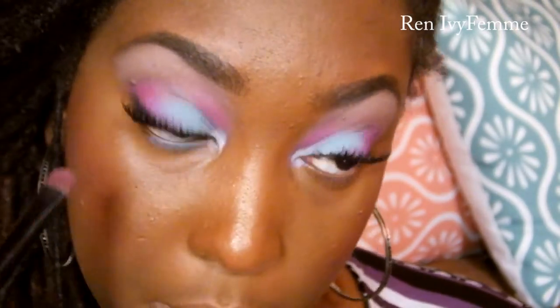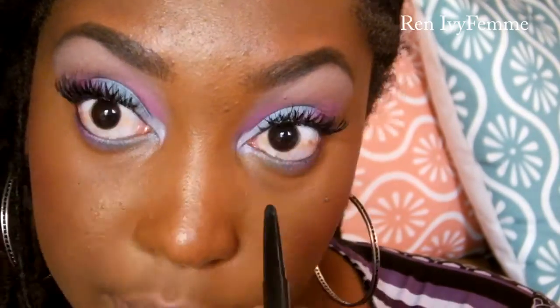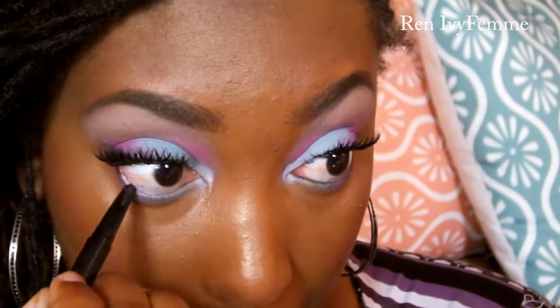So then I zoomed in a little bit closer and I decided to work on my lower lash line. I just used the same colors that I had used on my top lid — the blue on the inner corner, and then a little bit of the pink on the outer corners — pretty much connecting it to what was going on on the top. I made sure it was blended in the middle, and then I went in with a black liner — not for a very harsh line, but just to rim my waterline to give it a little bit of pop and definition. And then I also put on some mascara on the bottom lashes.